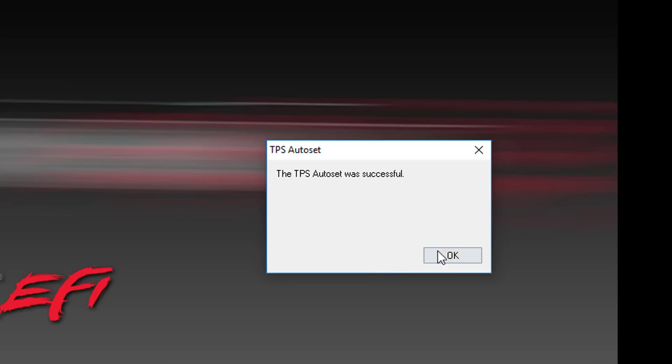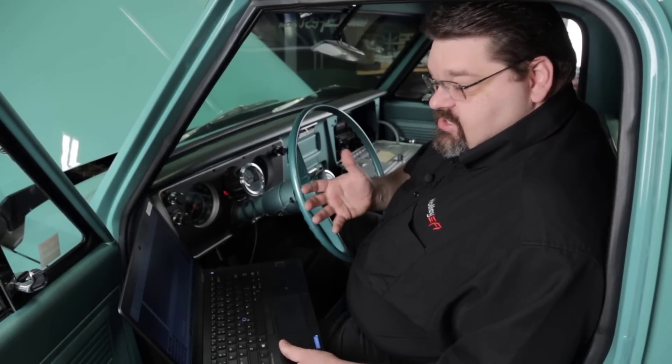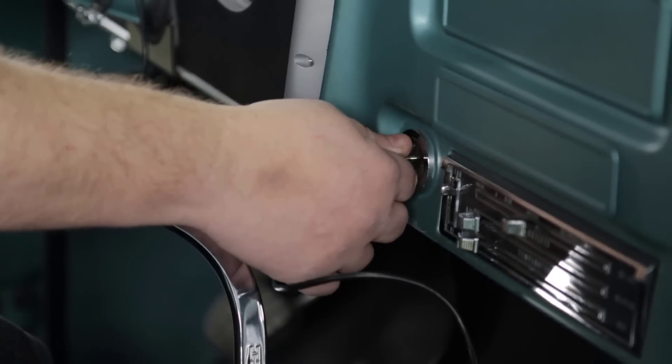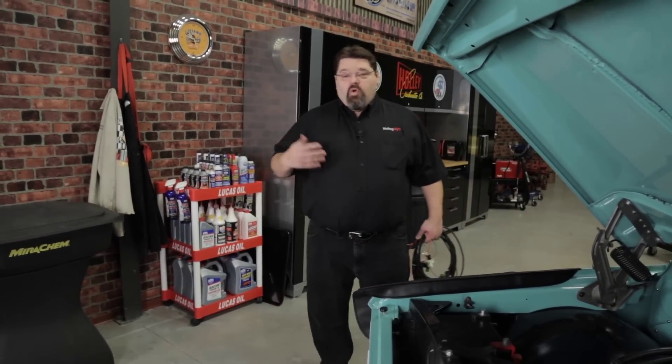All you need to do is hit OK. Before it will initialize the fuel pump and injectors, you're going to need to cycle the key off and then back on. And there you have it — we've got our fuel pump running and our injectors. Now we can move on to some additional pre-start checks before we go to start the engine for the first time.